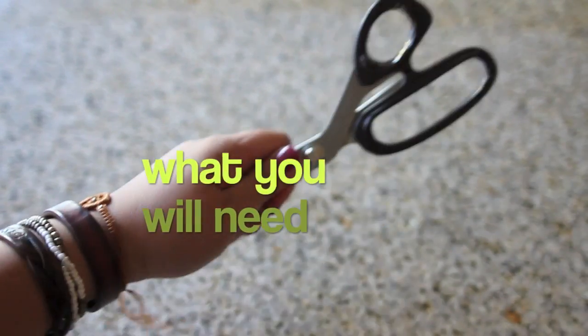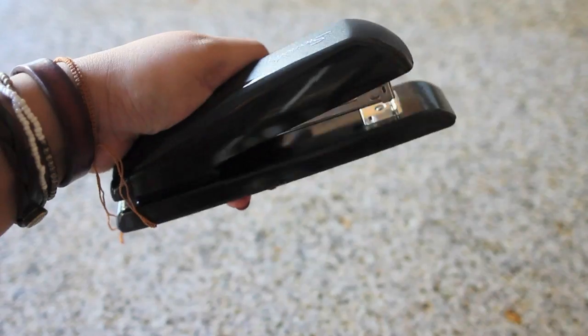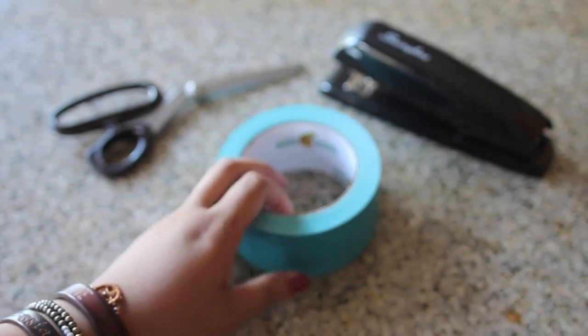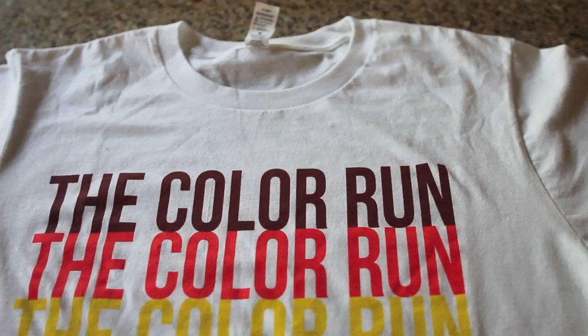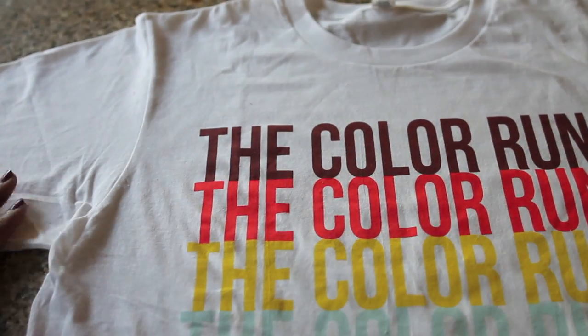These are the items you're going to need: some scissors, a stapler, some duct tape — it comes in all different colors and designs, so feel free to use any that you'd like — a ruler measuring tape, a marker, and an old t-shirt. This t-shirt that I'm using is an adult size medium, and it took a whole roll of duct tape to line the inside.